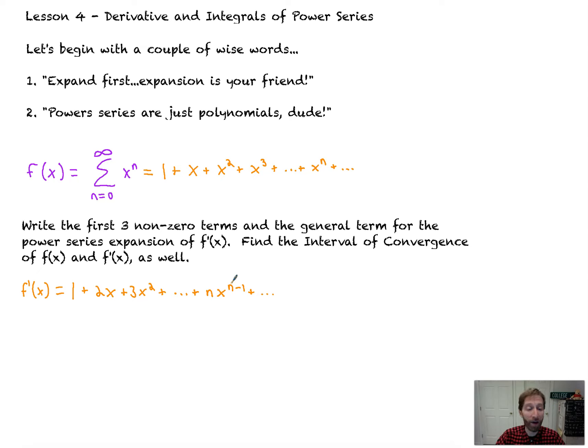And that is our answer: the first three non-zero terms and the general term, or the nth term.